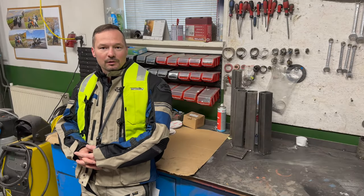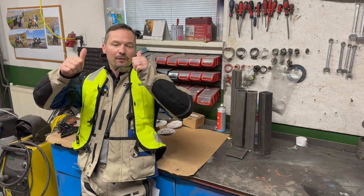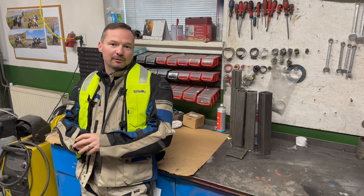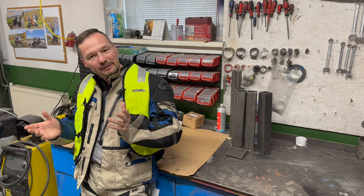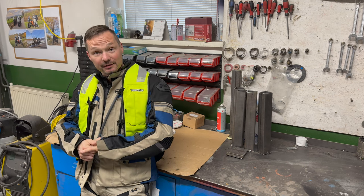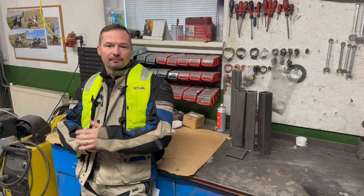Hello everyone, first of all I would like to welcome you to my channel, and second thing is all thumbs up towards you who subscribed. We have over 100 subscribers now — thank you very much. I'm really pleased, so many subscribers. It's really nice, it just means that the work I do you do like.